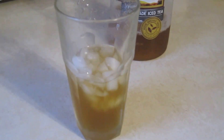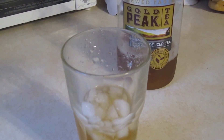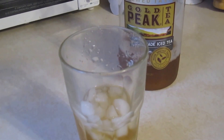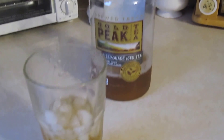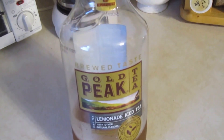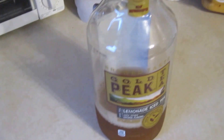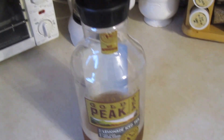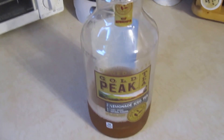I'm pretty damn picky about what I like to eat and drink, so if I recommend it, that means you should buy it — just kidding, it's up to you. Thank you for watching. This is number one: Gold Peak Tea, definitely recommended. Thank you for watching — some good stuff right here. See you next time.